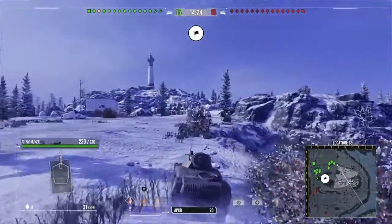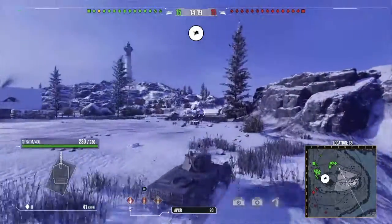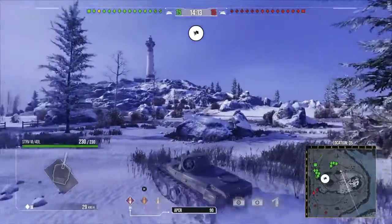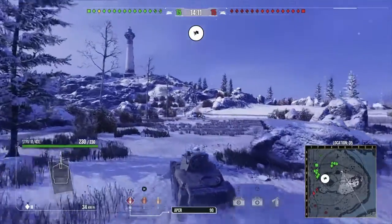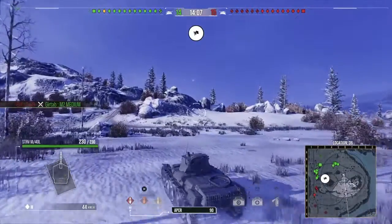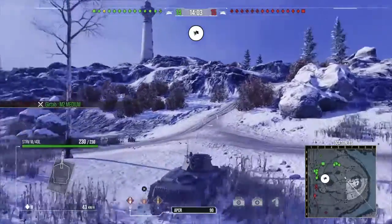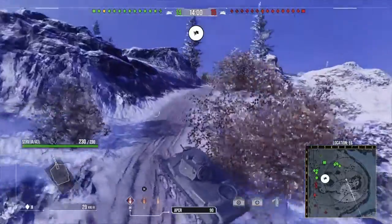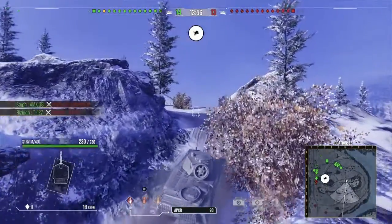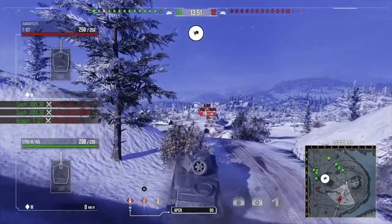My first thought on this map was to push into the middle hill. I took my time approaching it just in case someone had already taken it and could spot me, letting their team shoot me — so I wasn't trying to rush too fast. I used that advanced power train to move quickly and got behind a bush spot.